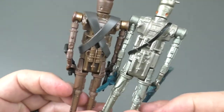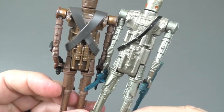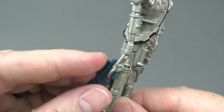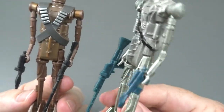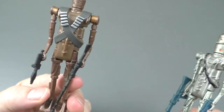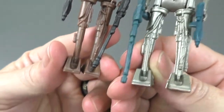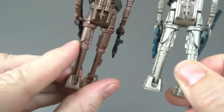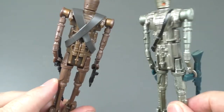Here's another difference — IG-88's weapons are blue, while IG-11's are black. The legs look like the same design, and pretty much the same design in the legs and the arms.